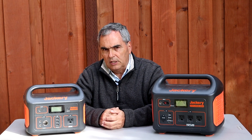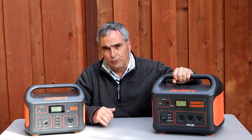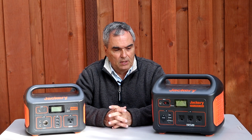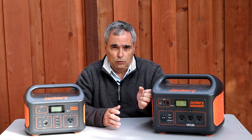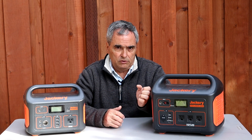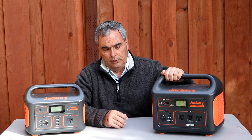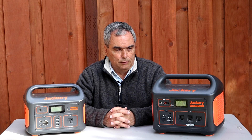These are also very lightweight. The 500 weighs 13.3 pounds and the 1000-watt generator weighs 22 pounds. Compare that 22 pounds to a 63-pound lead acid battery — a 100 amp-hour lead acid battery at 63 pounds will give you about 50 amp-hours of use. This unit will give you 70 amp-hours and weighs a third of the lead acid battery, making it very convenient to carry out into the field.